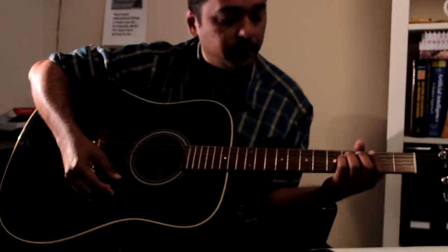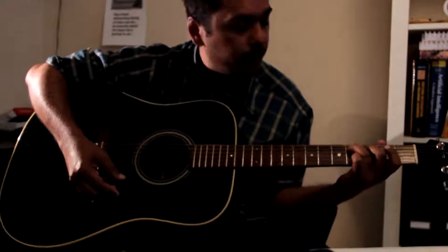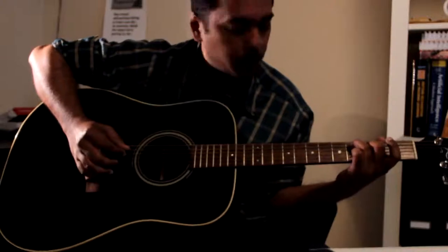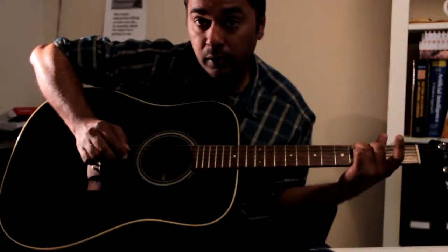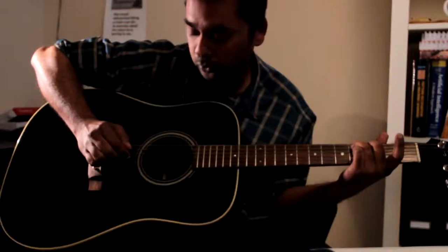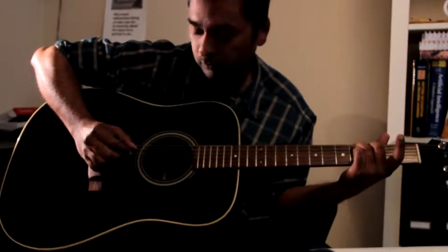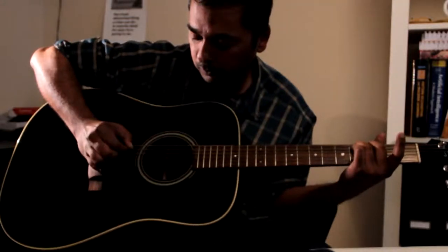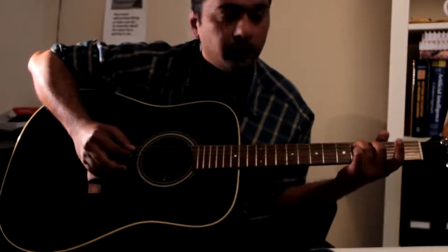The first fingerpicking goes like this: place your finger at the 4th fret 5th string and 3rd fret 4th string. You start from the 5th string — 5, 4, 3, 1, 2, 3, and then 5 and 4 again. When you come back, you play the open 4th string.